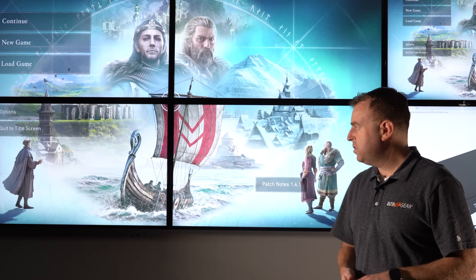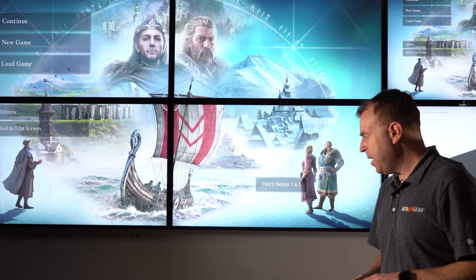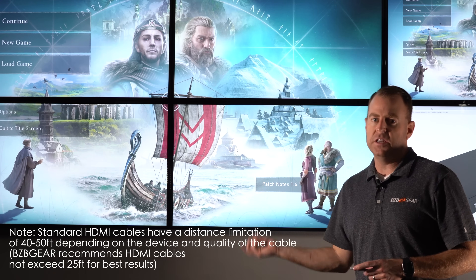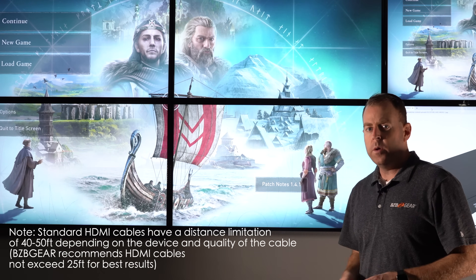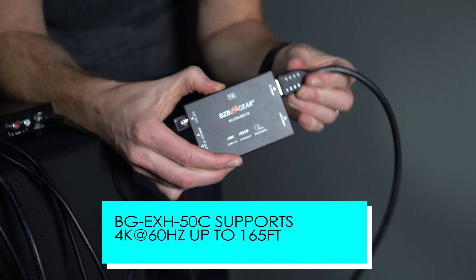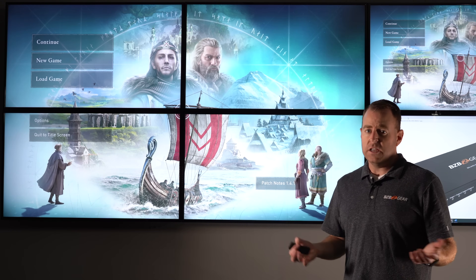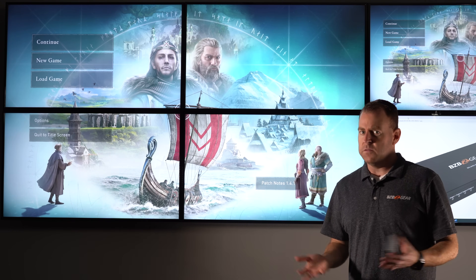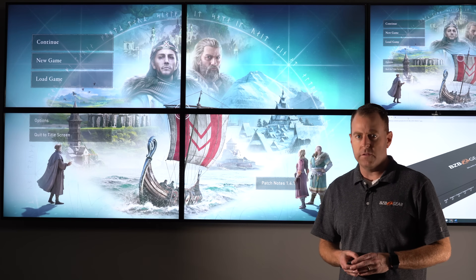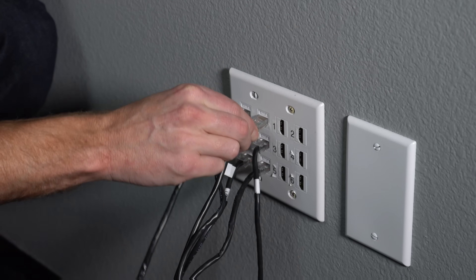For our setup, we're just using an Xbox One plugged in. Since all four HDMI inputs into the TVs are behind the wall, we actually use our BG EXH 50C 4K HDMI extenders, which you can also purchase if needed. This is a common solution for video walls when HDMI cables are not long enough — so we just plug it into the wall here.